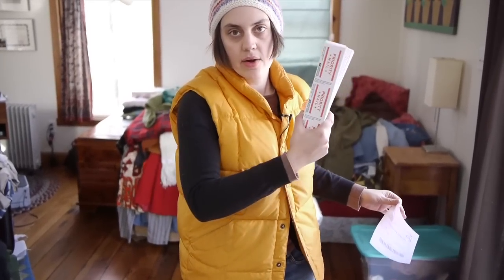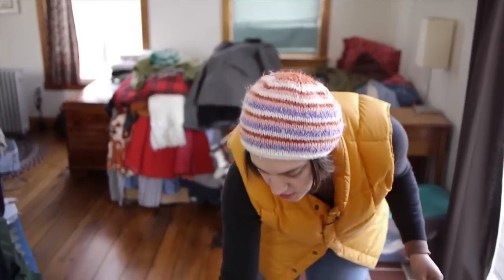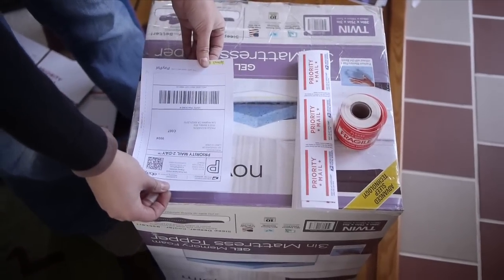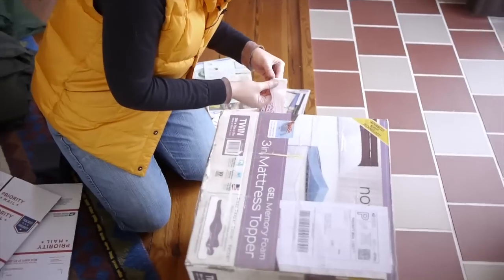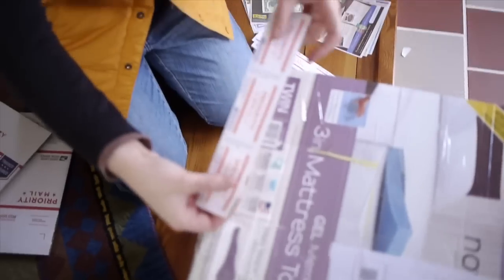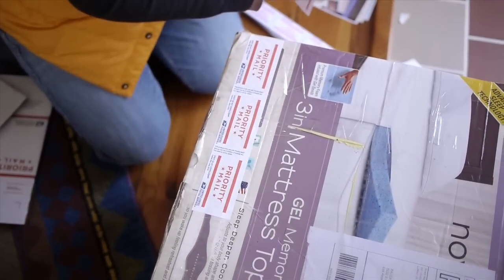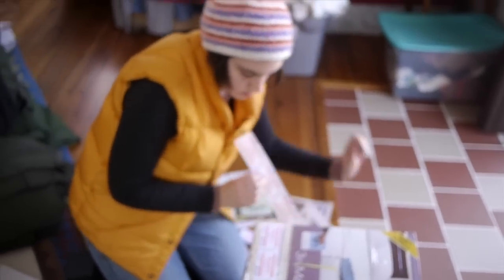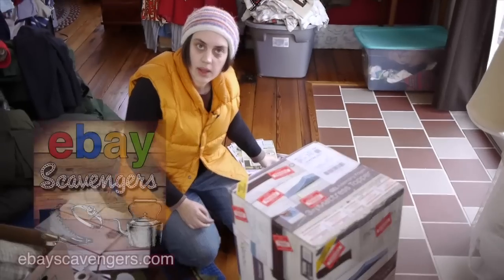We have our label and our priority mail. This is going priority mail and we're adding our fragile stickers. Let's make sure all the barcodes and any old tracking that used to be on this box are covered. I'm going to use my priority mail stickers to cover up any barcodes or anything that needs to get covered up. These stickers are from the post office store as well.